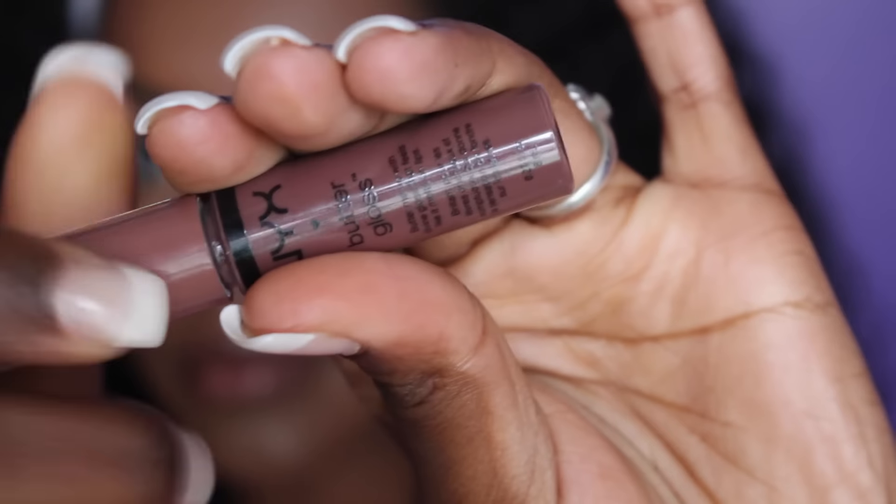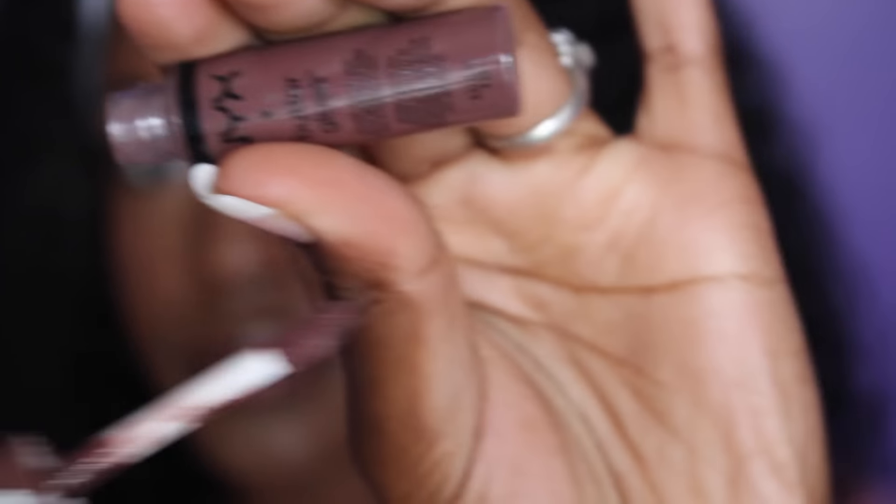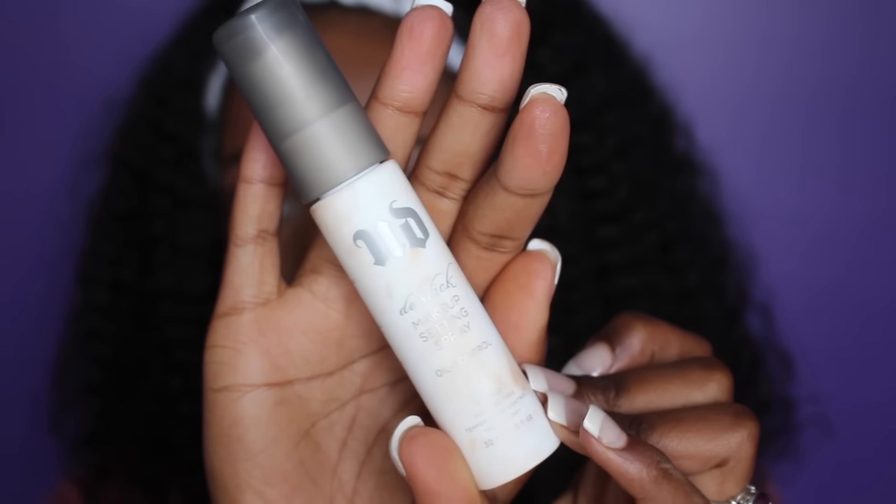Now I'm moving on to my lips and I'm using my NYX Butter Gloss in the color Ginger Snap. This stuff is everything. And then I'm setting my face with my Urban Decay De-Slick setting spray. And we're done, guys.